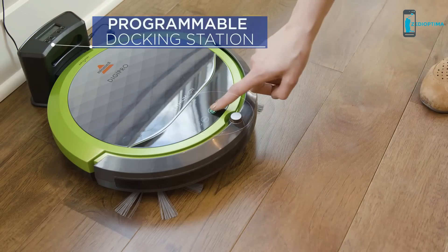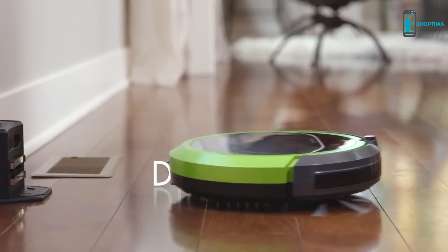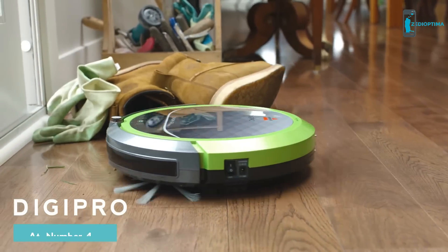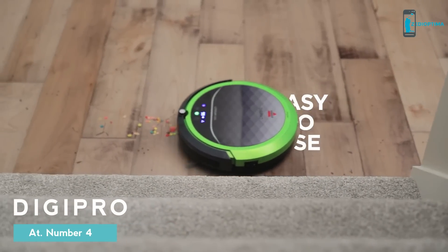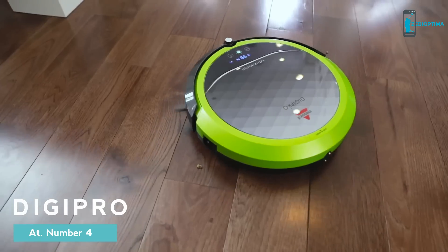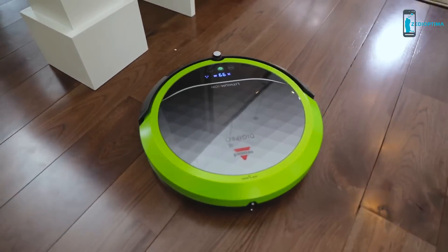A busy schedule doesn't have to get in the way of a clean home. The Bissell Digipro Robotic Vacuum does the work so you don't have to. The easy-to-use features, rechargeable lithium-ion battery, and the trusted Bissell Clean make this the affordable solution for hands-free robotic cleaning.